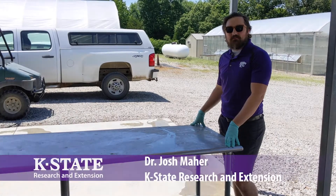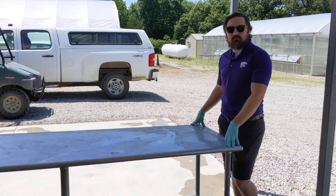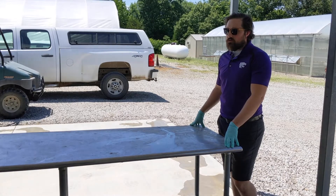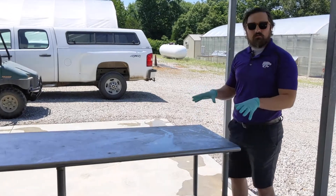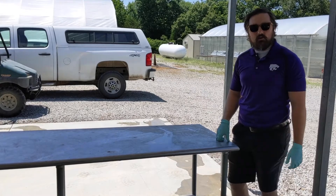Hi, I'm Josh Maher with Kansas State Research and Extension. Today we're going to walk you through some common steps for cleaning and sanitizing the packing area, specifically paying attention to the food contact surfaces. We're also going to talk about some common misconceptions or common errors that you might come across.